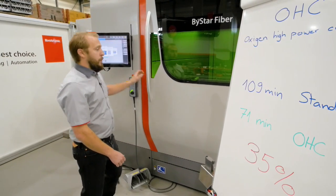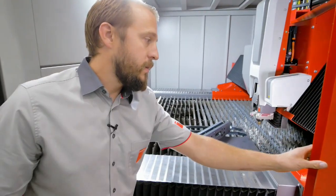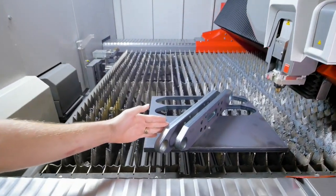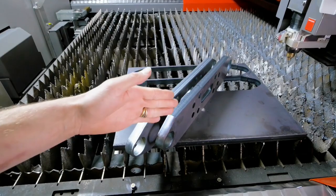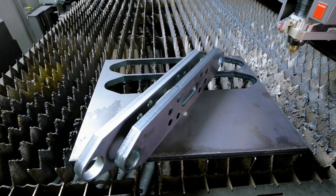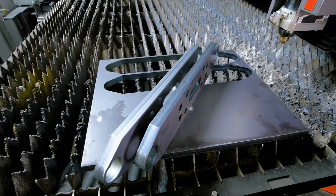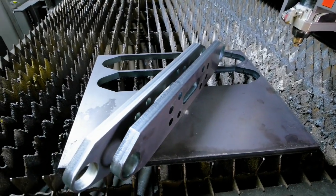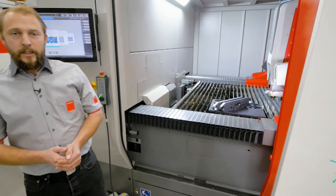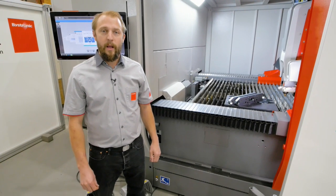Of course, the parts themselves are quite important too. Over here we can see the two parts. On the left hand side is the standard quality part, and on the right is the OHC part. Of course, you can see the surface on the OHC is slightly rougher and less nice than without OHC, obviously because we are a lot faster. But still, I assume for most applications the quality will be more than good enough.